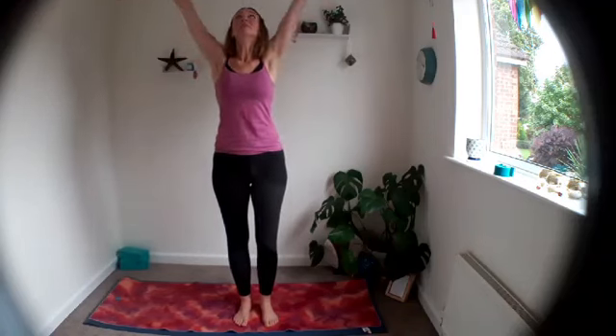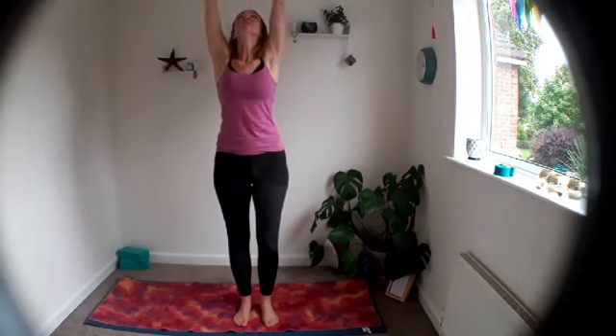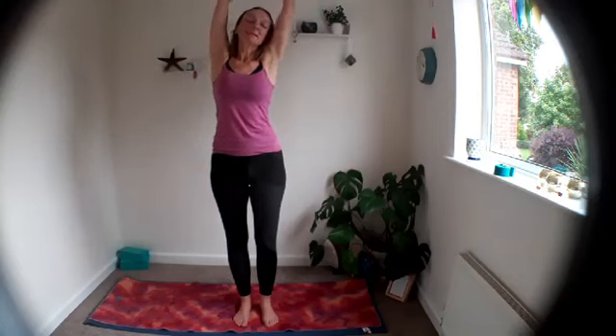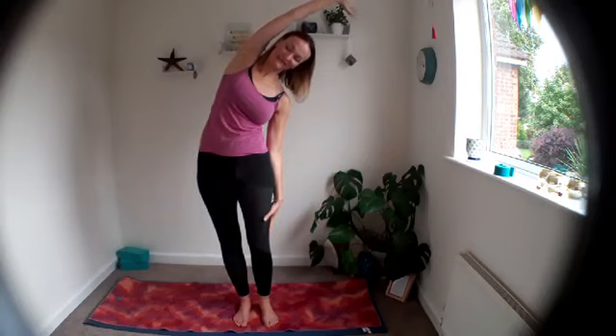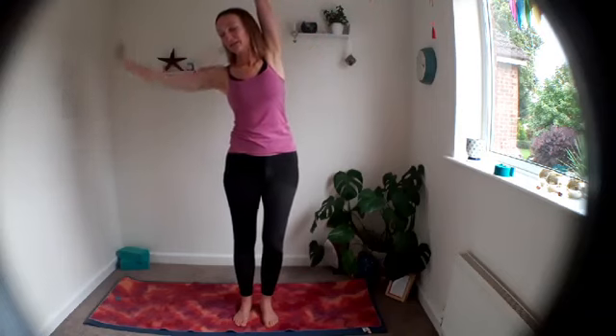Heel-toe your feet together — don't step out, you'll hurt your knees. Give the legs a stretch and a shake. Bring the hands together, inhale, reach up, lengthen through your spine, look up to your hands, and exhale, bring it down to your heart. One more time: inhale, reach it up, exhale, bring it in. Little side bend — inhale up, side bend over to one side, push through your feet, inhale, take that bottom arm up, and exhale to the other side.